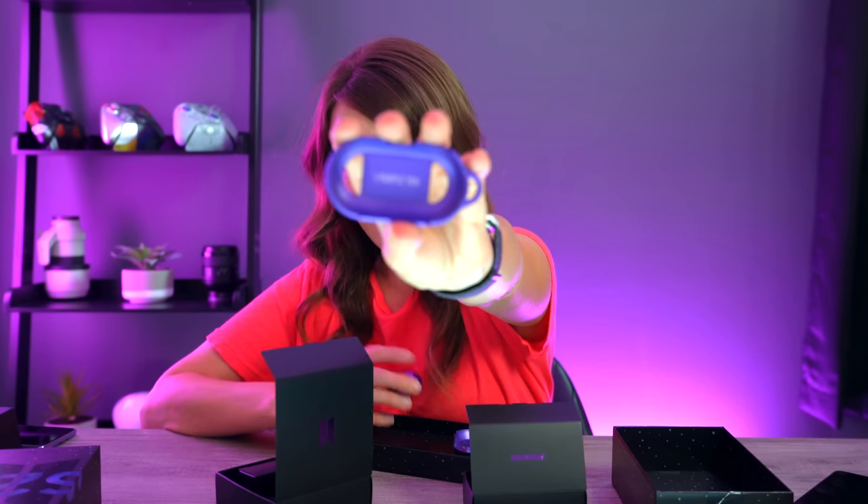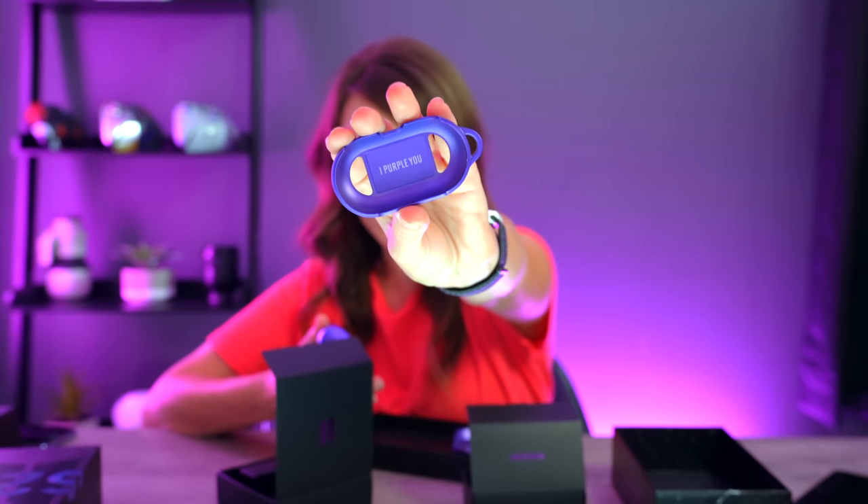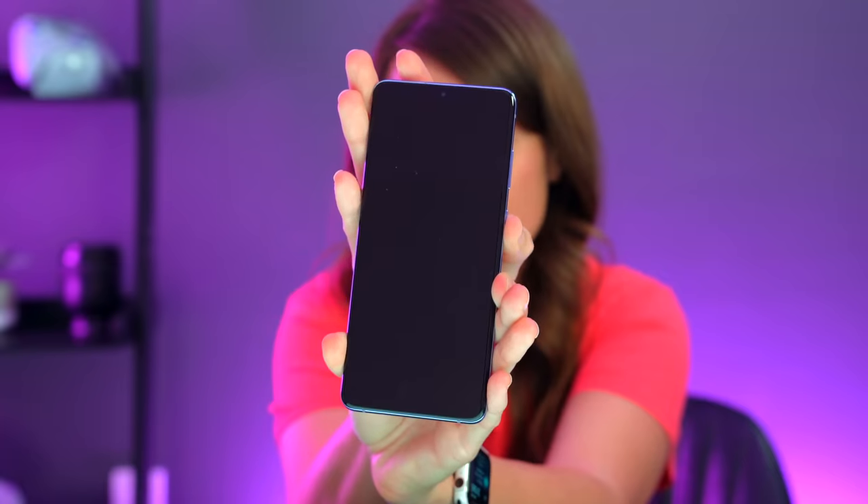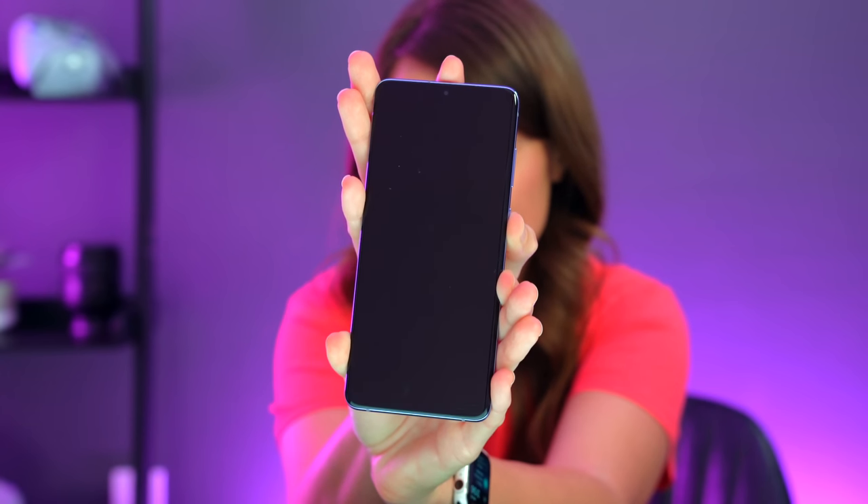We also have the case, which is genius because you don't want to ruin your buds. The back is still exposed so you can charge them via USB-C. I did the very official test of whether you can wirelessly charge the Galaxy Buds and yes, you can. Also, perhaps one of the most satisfying sounds — turning on a phone.